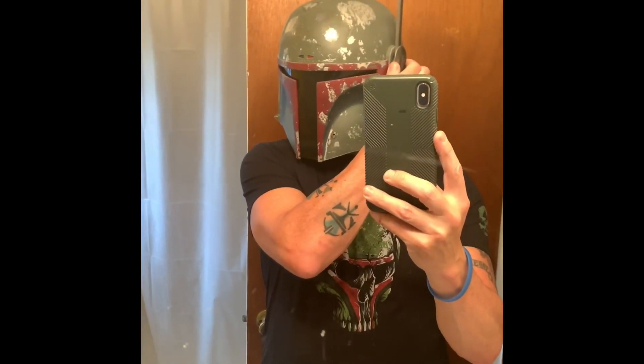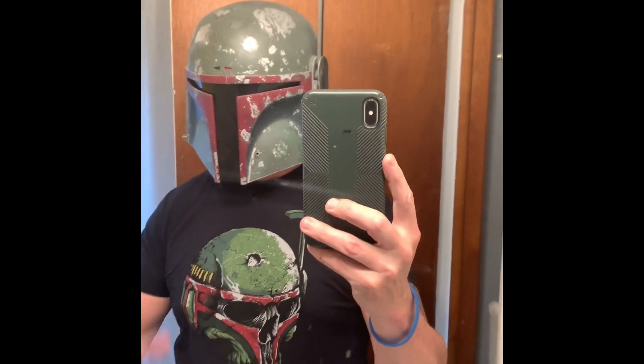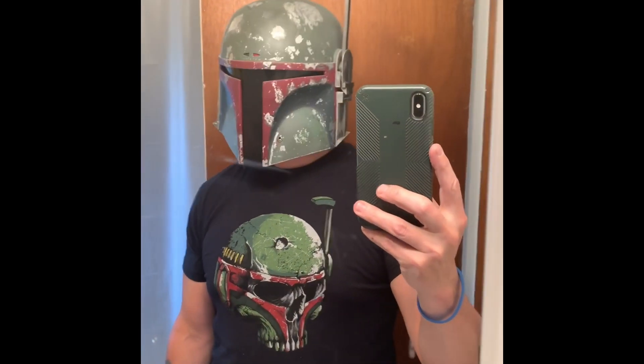The visor is just temporarily hot glued in right now. I think my painting's done — other than I'm just gonna seal it — but this helmet has come a long way from the Sith planet disaster that it was.